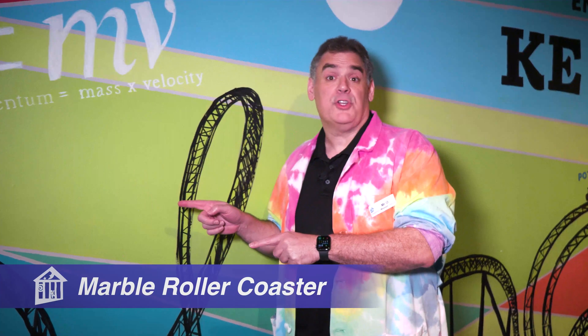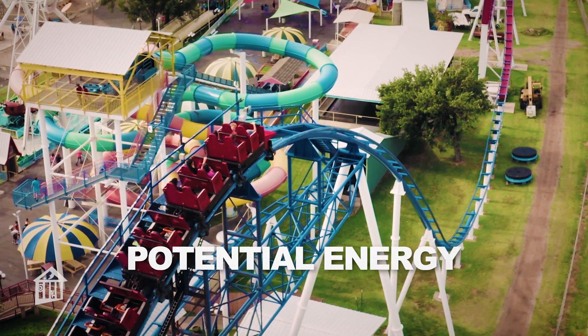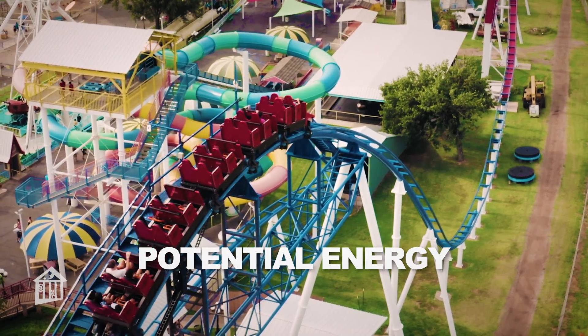On most coasters, you'll notice the first hill's the tallest. That's to give the coaster enough energy to get over all the other hills. As a coaster is pulled up the first hill, it gains potential, or stored, energy.